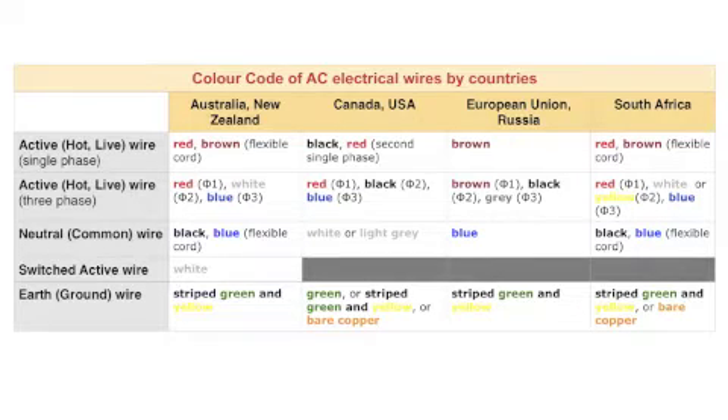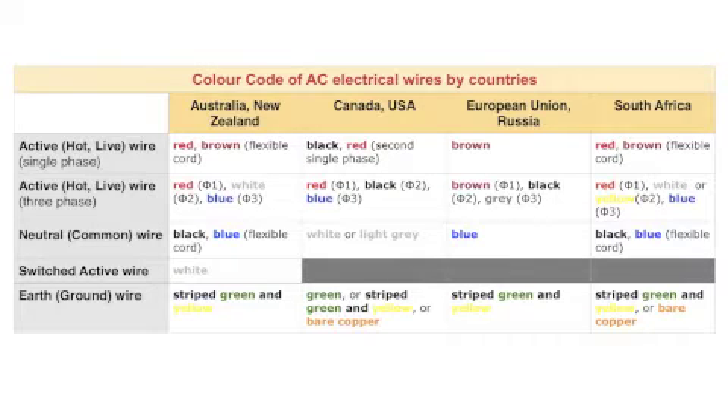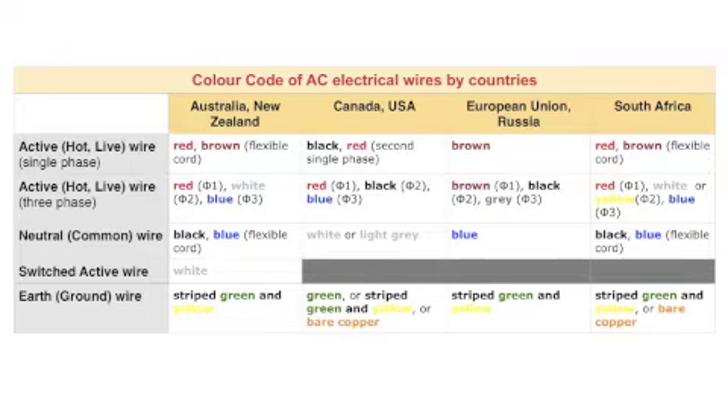In Australia and New Zealand, the active hot live wire — call it whatever is familiar for you — in a single-phase system is colored red. In Canada and the United States, where we have two single phases supplying the panel, they are black and red respectively. In the European Union and in Russia, it is a brown wire. In South Africa, like in Australia, the phase wire of a single-phase system is colored red.